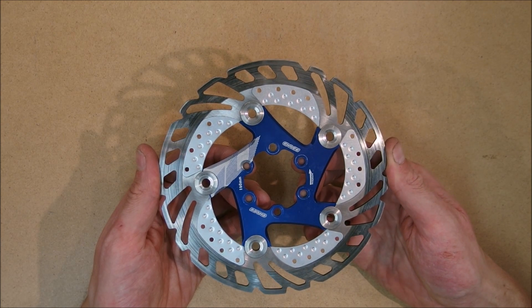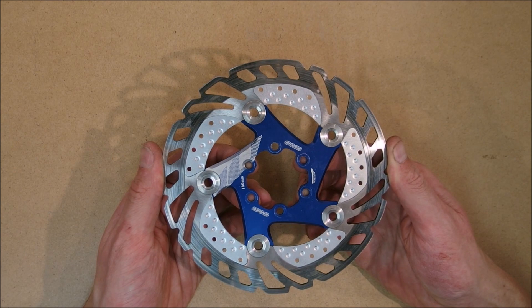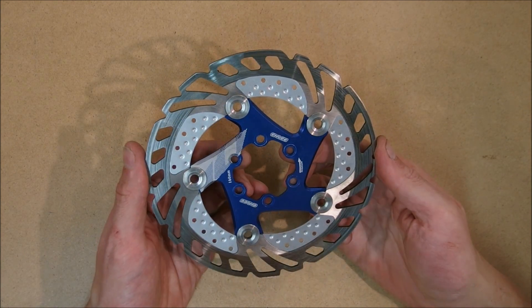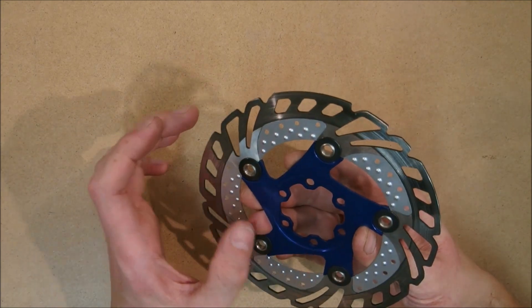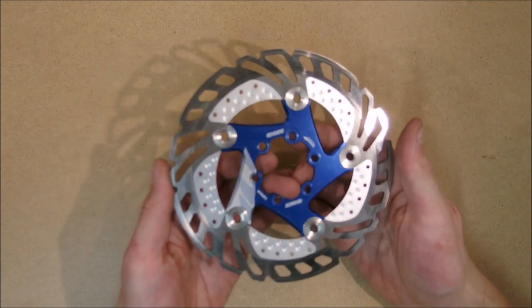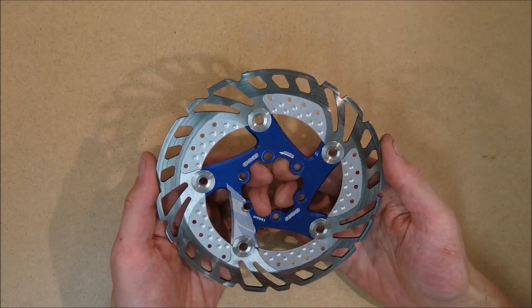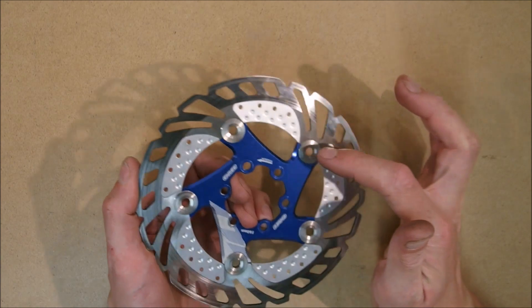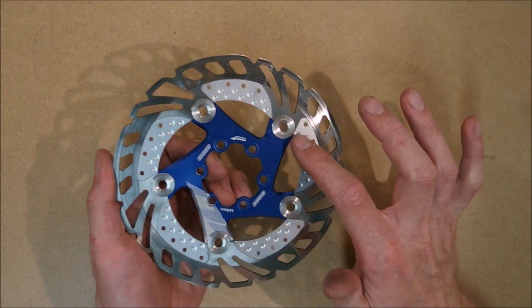Unless I would run a downhill spec brake, but that's going to be hard on a gravel bike. Now, apart from it being a floating design — which I think is just a gimmick — the most important part of this rotor, which makes it the uber cool thing, are these cooling fins which supposedly lower the temperature of the rotor while braking.